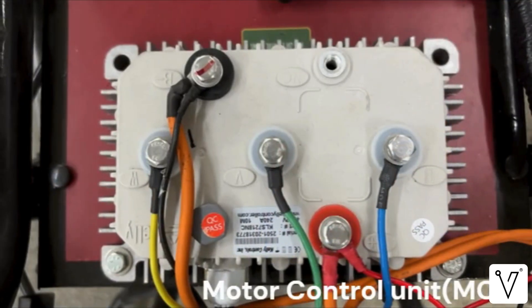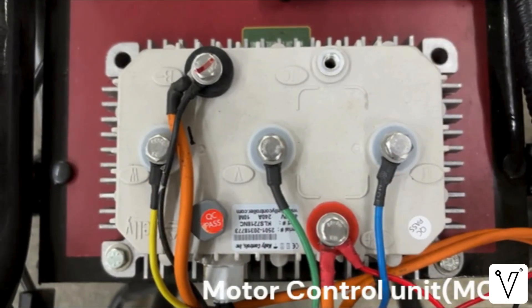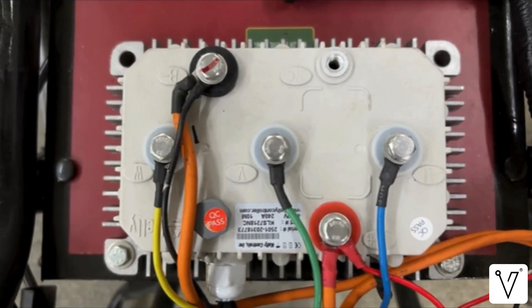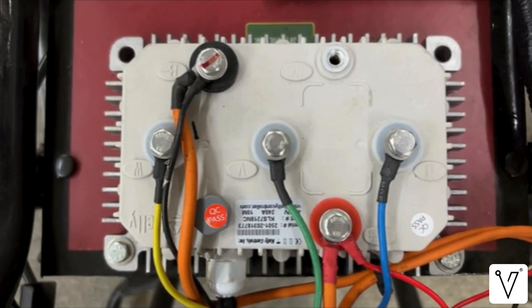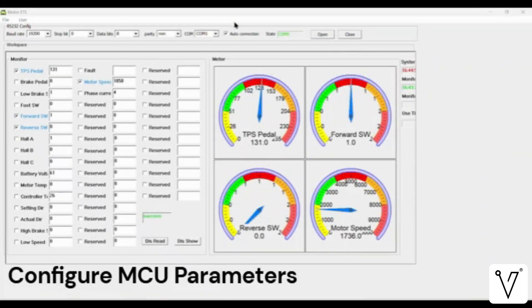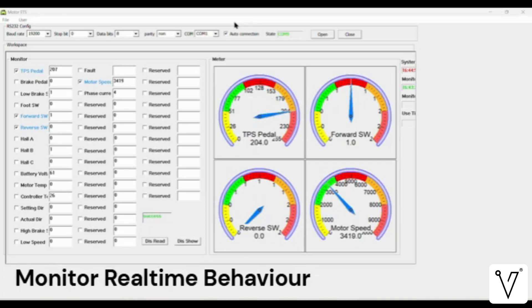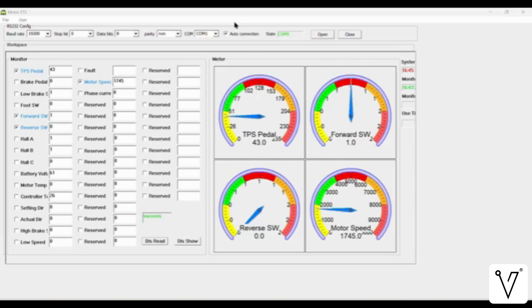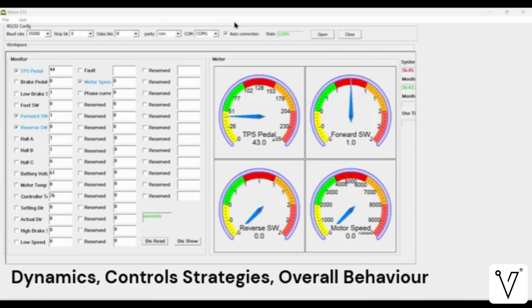Next, we have the Motor Control Unit, or MCU. It is fully accessible to the user and communicates over the CAN protocol, ensuring seamless integration with other systems in the rig. A PC-compatible software interface is provided with the MCU, allowing users to configure motor control parameters, monitor system behavior in real-time, and analyze the interaction between the motor and controller under various operating conditions. This gives users a practical understanding of motor dynamics, control strategies, and how different parameters impact overall performance.